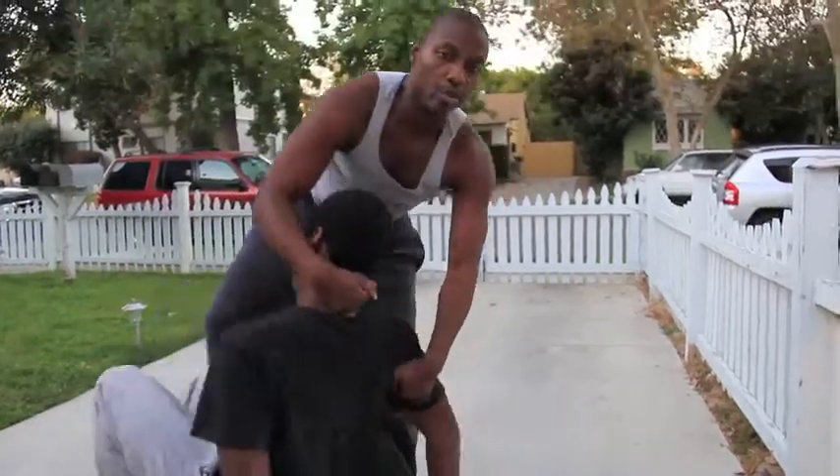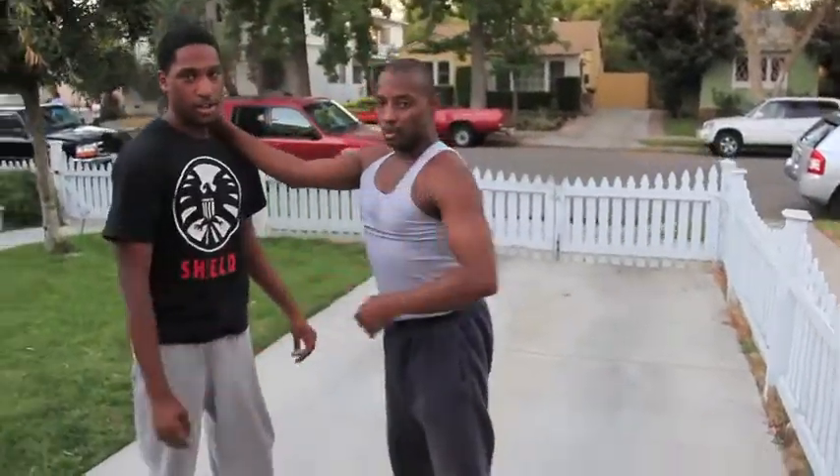Now you guys are probably wondering why I used so much force. In this situation it's because we were geared up, so I knew he wouldn't be hurt that much. Plus he was 125 pounds heavier than me — he's 275, I just got to 150. And I'm 5'7 and he was 6'5. You guys remember that — so that's why it happened that way.